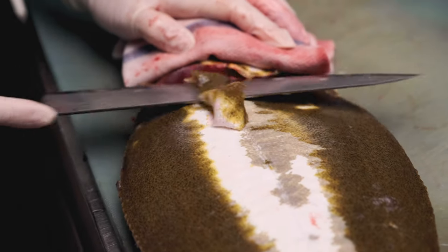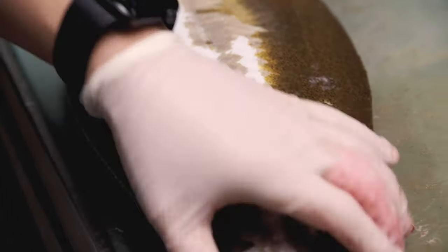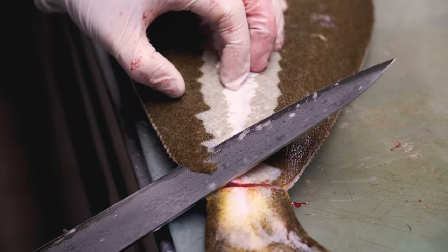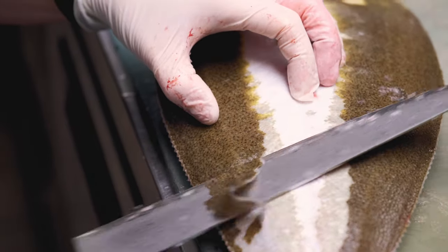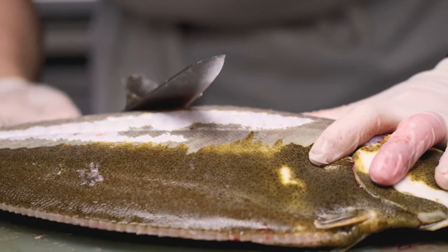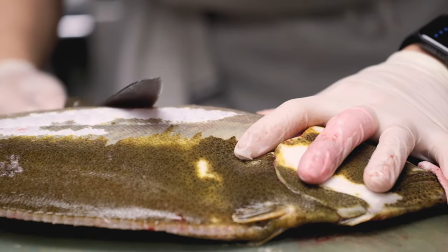As you can see, by breaking down the spinal cord with a long metal skewer, what's going to happen is basically you put the meat into a sleep mode and slow down and calm down the breakdown process. In a way, we can age the fish for a little longer.